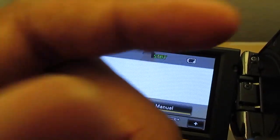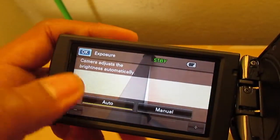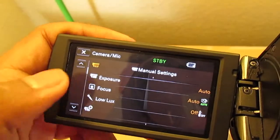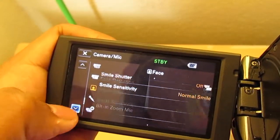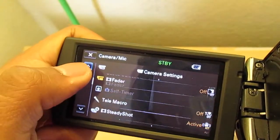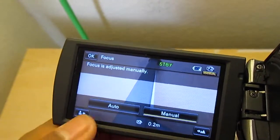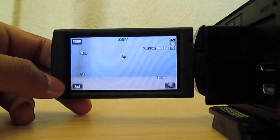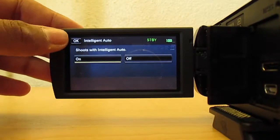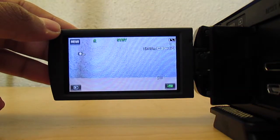This camera is great because there are a lot of manual options — I'm able to change the focus, exposure, aperture, and all that. But the only way to access those settings is through the touchscreen; there are no manual knobs or buttons. The good thing is the auto mode is really great. Even if you change any settings, you can revert back by pressing the auto button and it goes back to automatic for everything.